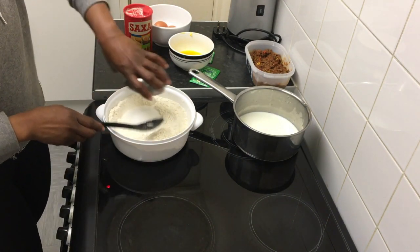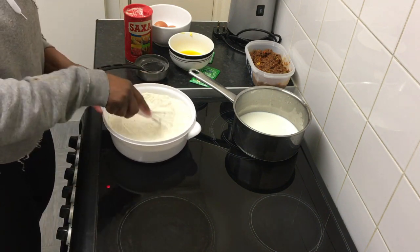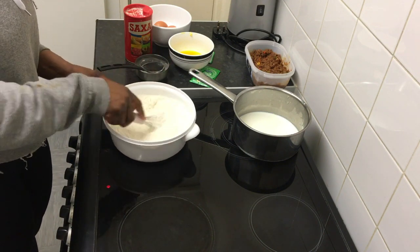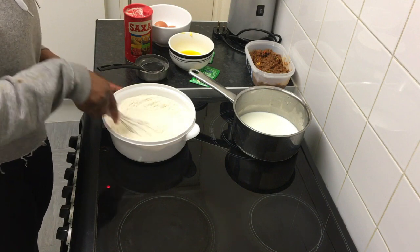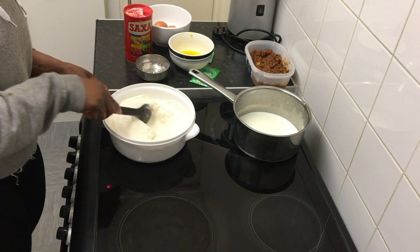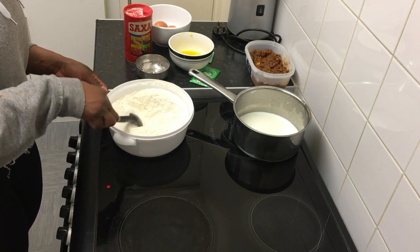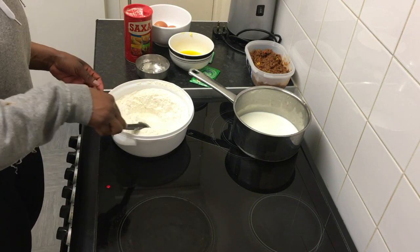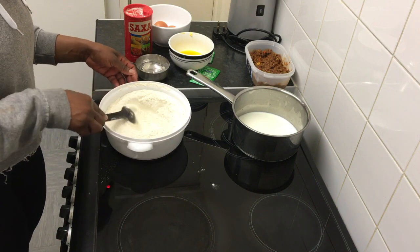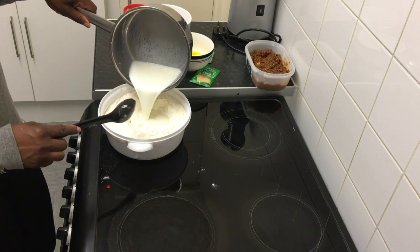So now we're going to mix. Now we're going to make our hole in the middle, and we're going to put the milk in here and then we're going to be adding the yeast on top of it.